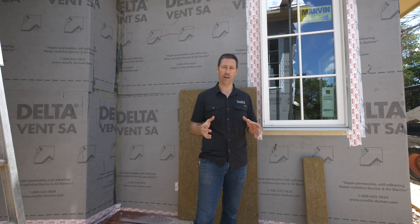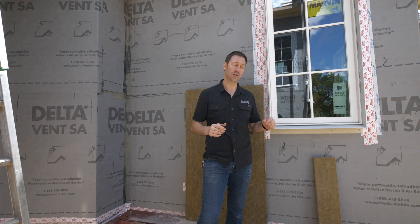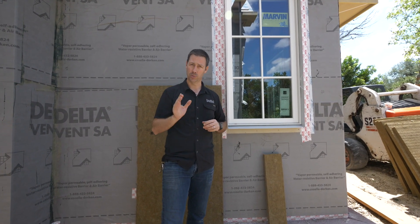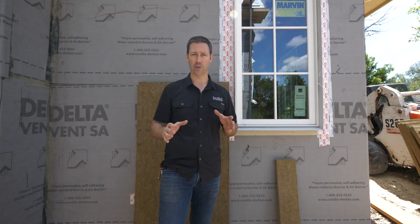I often get the question: how do I use exterior insulation with a standard window, because it adds thickness on the outside of the house? Let me show you what we've done on this project that I think might be helpful for you.